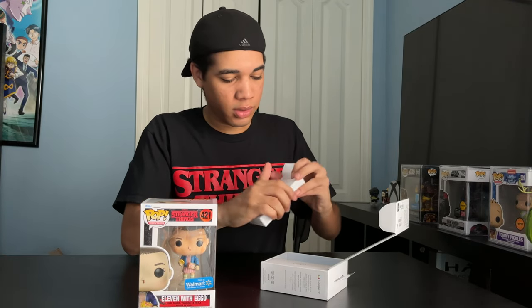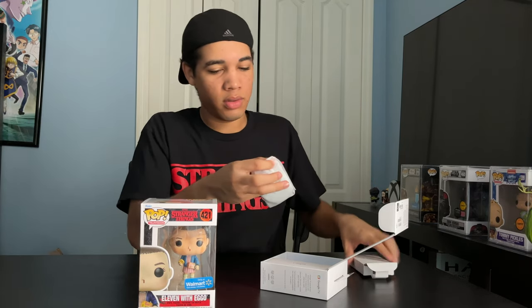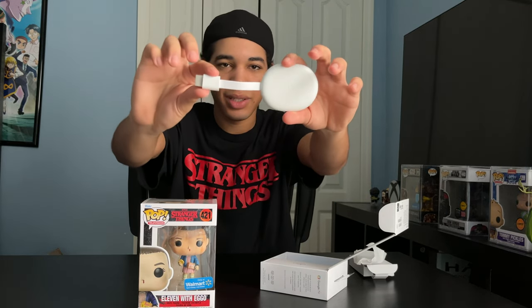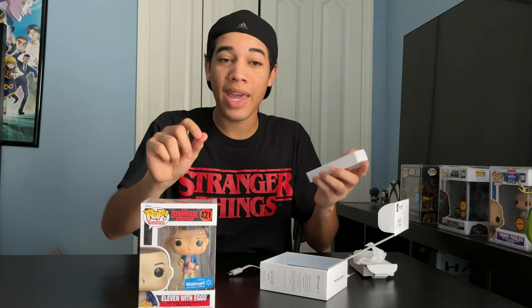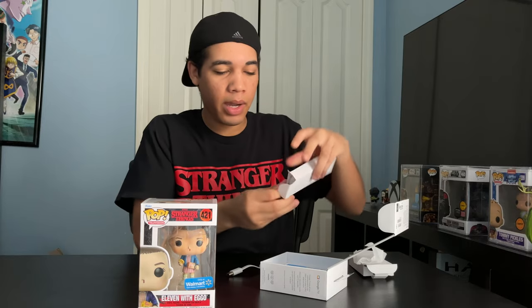Ooh, this looks cool. I like this protective bag they put in here. Here's the new Chromecast — that looks cool. Looks like an egg, kind of. And then here's the plug-in piece. I had a Chromecast before — it was just like a USB cord or USB drive. So you just plug it in and then you just plug it into a power outlet.